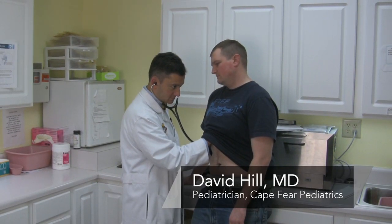Hi, I'm Dr. David Hill and today we're going to talk about removing fluid from ears.